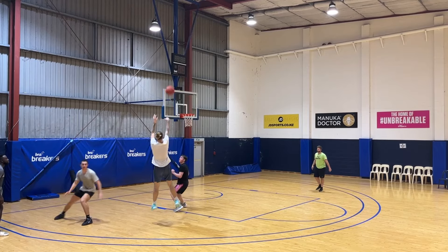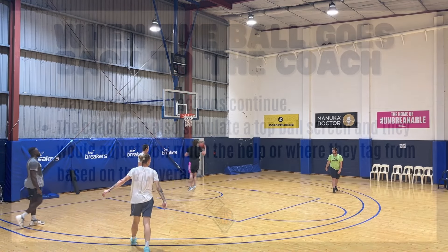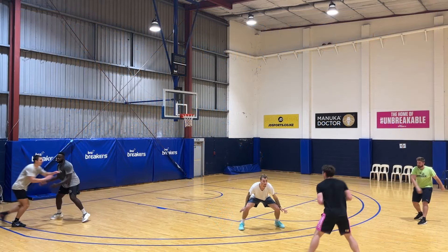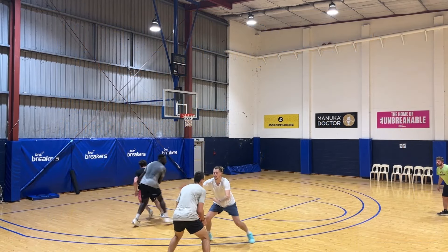Moreover, the inclusion of the coach as the plus one introduces a new layer of accountability. Players can't solely rely on their individual instincts — they must trust their teammates and make calculated decisions to navigate the complexities of the game.